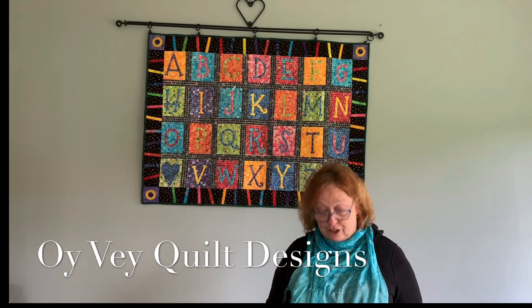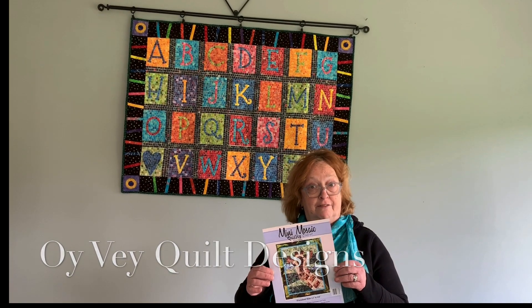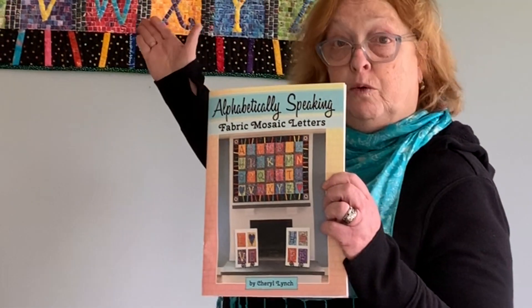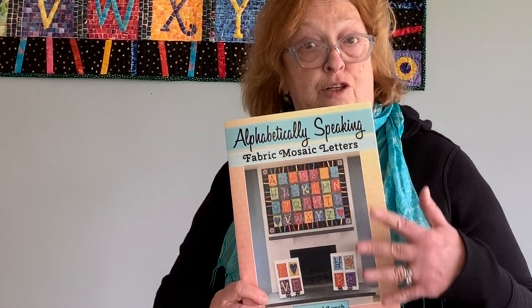Hi, my name is Cheryl Lynch and you may know me from all the mini mosaic patterns that I've designed over the last few years. Now I have an extension of that and it's an alphabet sampler. You can see the completed quilt behind me and I ended up turning it into a pattern book.